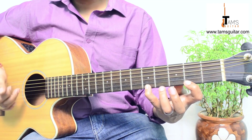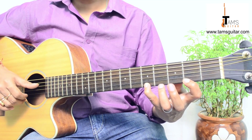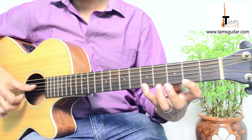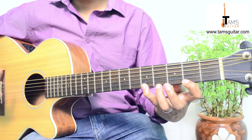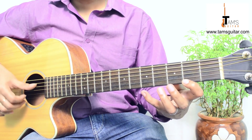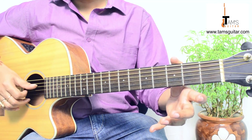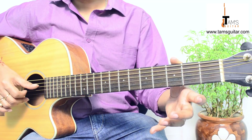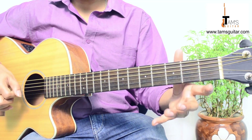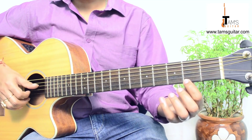You pluck it with the help of your 2nd or 3rd finger, whatever is comfortable — sometimes I use the 2nd finger. Then after plucking the 1st string, I'm again plucking the 4th string open. Then I'm plucking the 4th string and the 1st string open. Then I'm hammering on to the 2nd fret, 1st string.